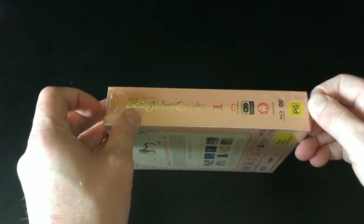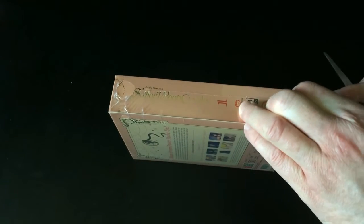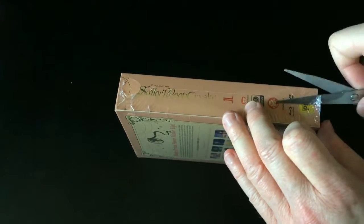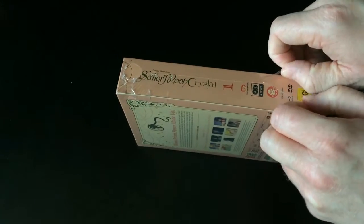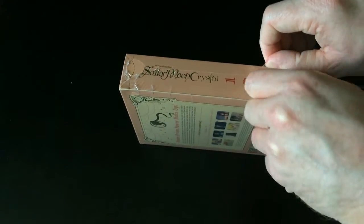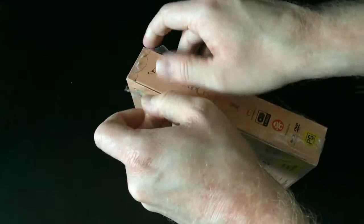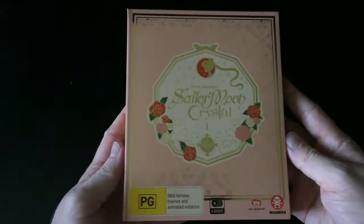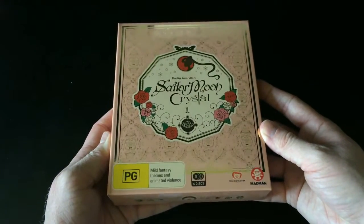Disappointingly, it does come in a carded box rather than a chipboard art box. Previously, Madman Entertainment's limited edition releases — Love Live, K-On, Guilty Crown, Blue Exorcist, Full Metal Alchemist, quite a lot really — have all come in limited edition chipboard art boxes similar to Funimation designs. But for whatever reason, for this limited edition set of Sailor Moon Crystal, they've opted to go with a carded sleeve and carded packaging, like what Manga did for their limited edition release of Attack on Titan.